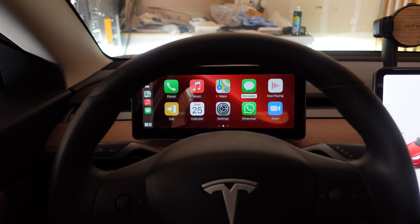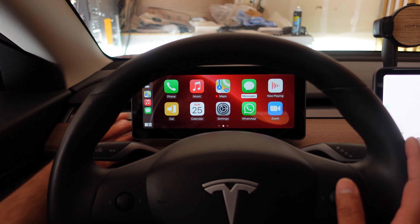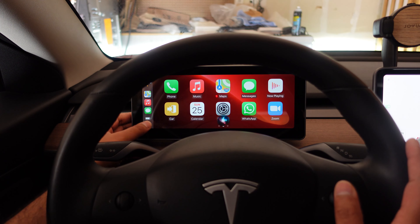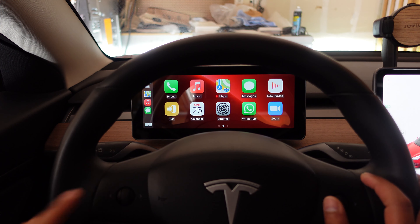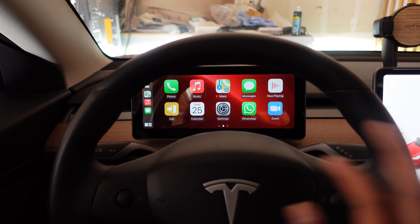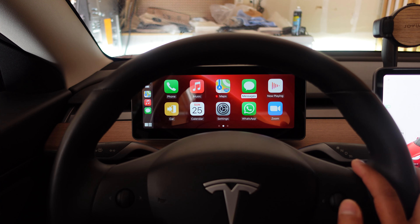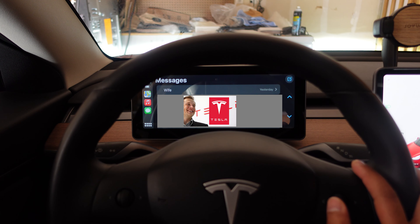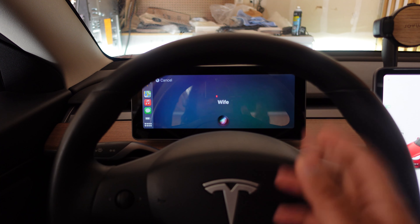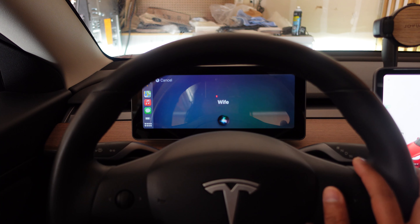There was also a question about Siri activation using the steering wheel scroll wheel while in Apple CarPlay. Long pressing the scroll wheel does not activate Siri in this case. But what you can do is use it in an app-specific way — for example, go to messages and press the scroll wheel to open a message, select one of the messages, and press the scroll wheel again. That's when Siri activates and you can text or call using Siri through the scroll wheel control.